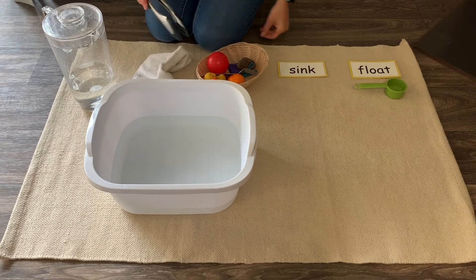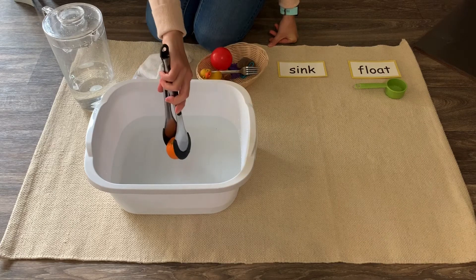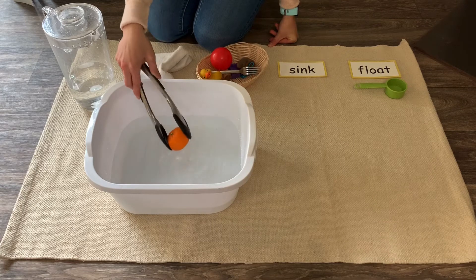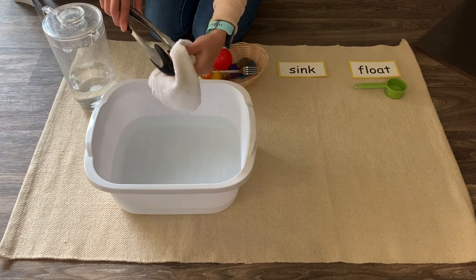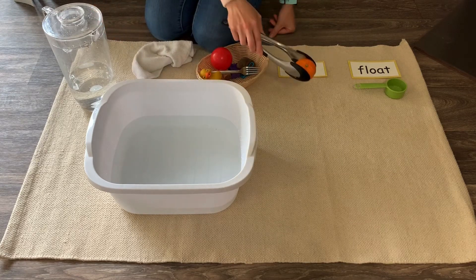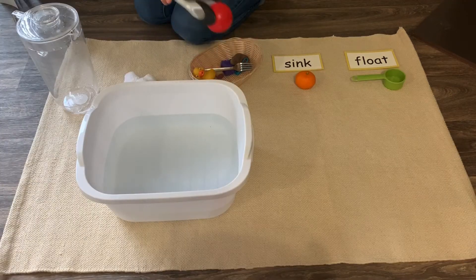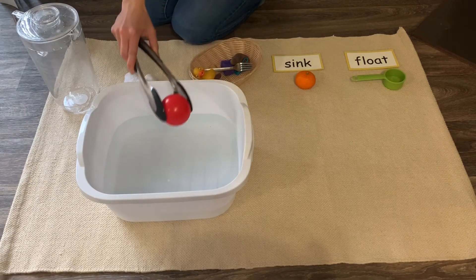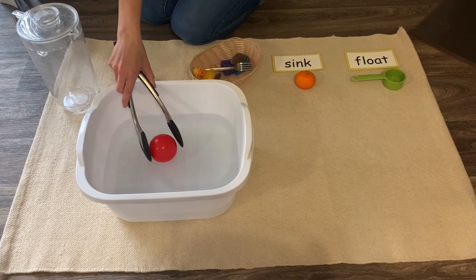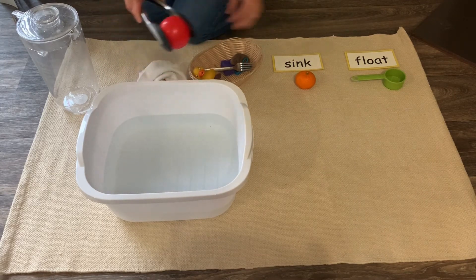Let's try the little mandarin orange. It sinks — it sinks to the bottom. So let's put it here under sink. Next, let's try this red ball. It floats — it floats on top of the water. So let's put it here under float.